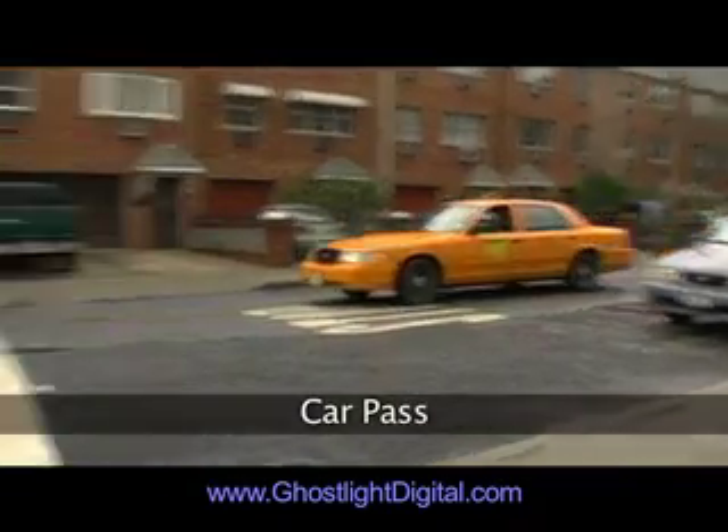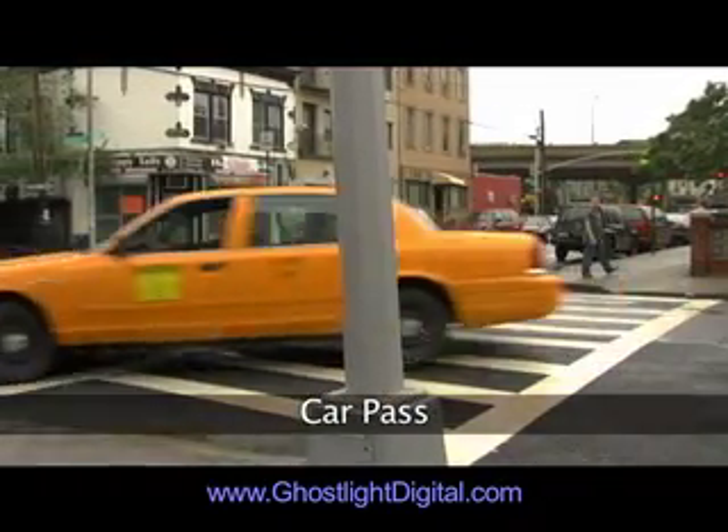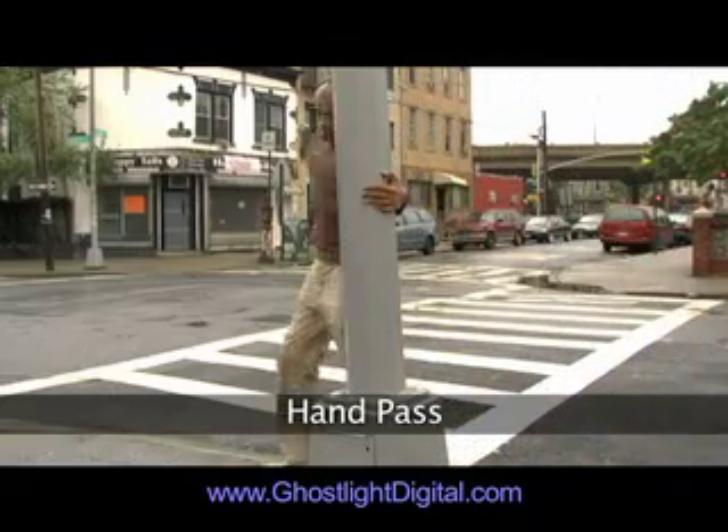The footage that came from New York was perfect. This first pass here is just for the taxi, and this second pass is for the actor's hand on the pole.